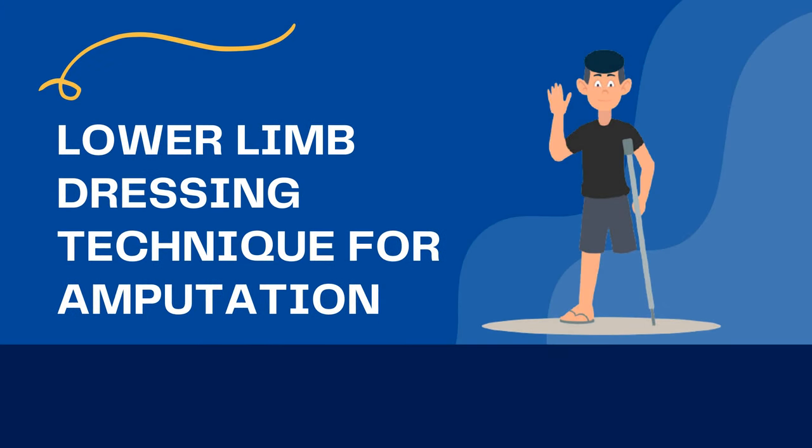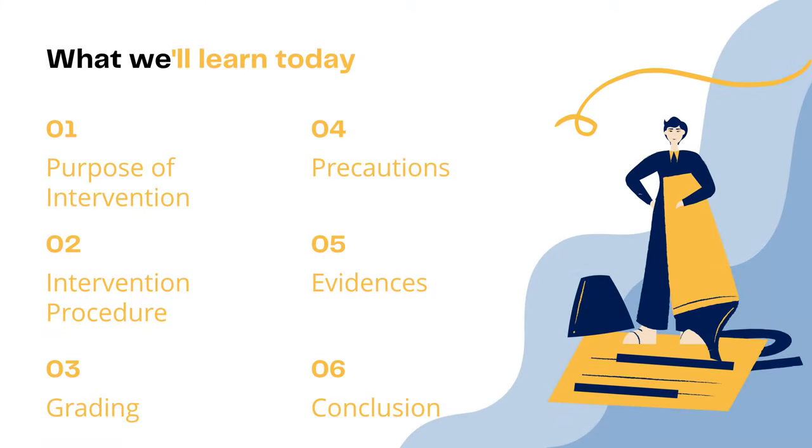Hello everyone! The topic for today's video is Lower Limb Dressing Technique for Amputation. This is what we will learn today.